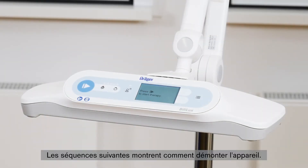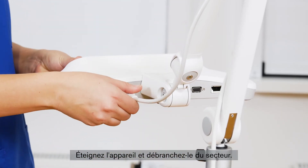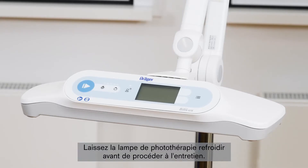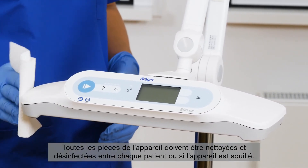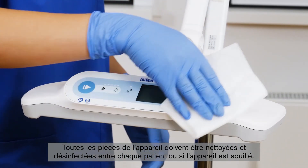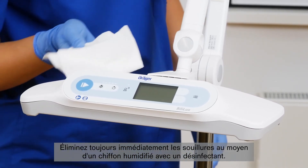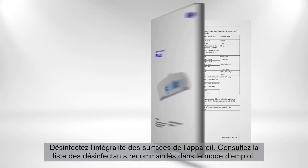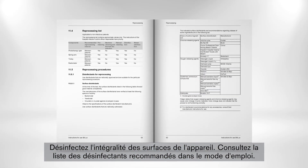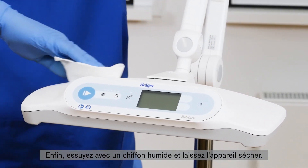In the following scenes, we will show you how to disassemble the device. Switch off the device and then disconnect the power plugs. Allow the phototherapy light to cool down before beginning reprocessing procedures. All parts of the device have to be cleaned and disinfected between every patient, or if the device has any soiling — always remove soiling immediately by using a cloth dampened with disinfectant. Perform surface disinfection of all device surfaces. Consult the IFU for a list of recommended surface disinfectants. Finally, wipe with a cloth dampened with water and let the device dry.